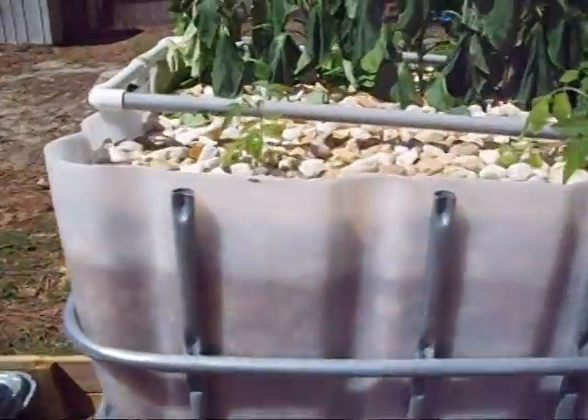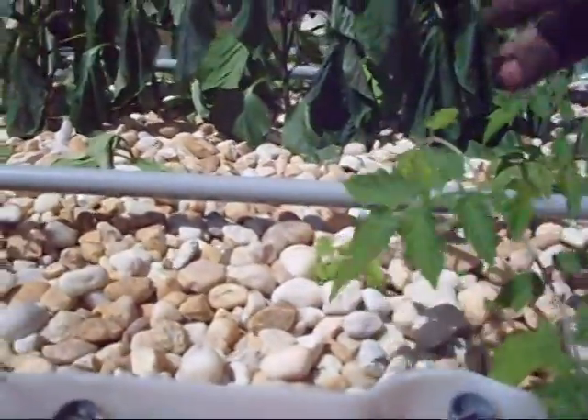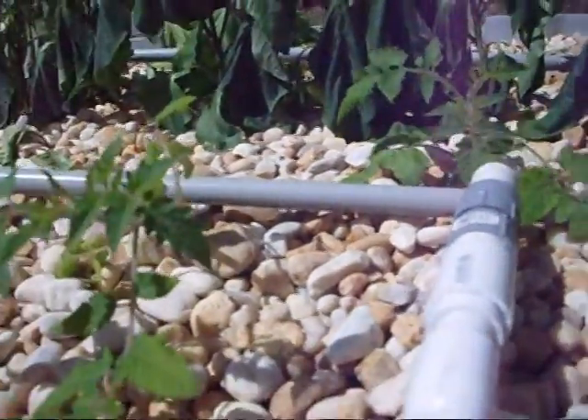I planted some Roma tomatoes out here and these guys are doing great. They're loving the sunlight — they were already all bent and leaning over indoors, but I buried them down some and they're doing great, they love it.